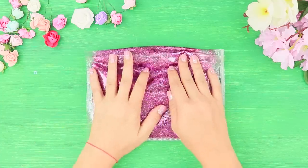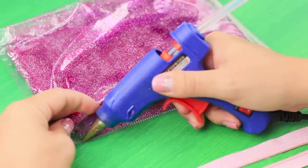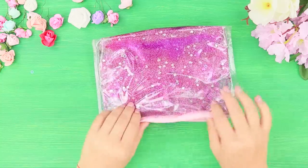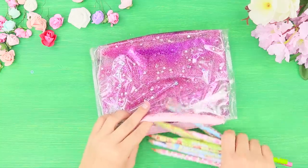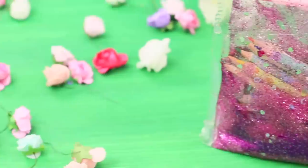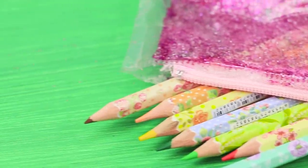That's such a shine! A pocket with a sparkling slime attracts like a magnet! But that's not all! Take the zipper. Fasten it to the bag with the hot glue gun. Done! Fold your school supplies inside! It turned out a pencil case with an original jelly stuffing!